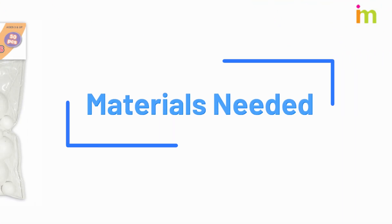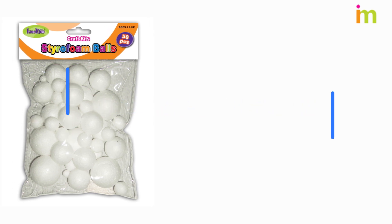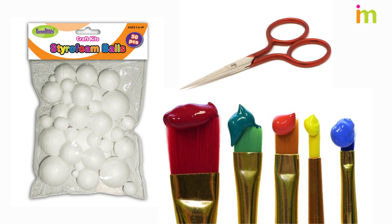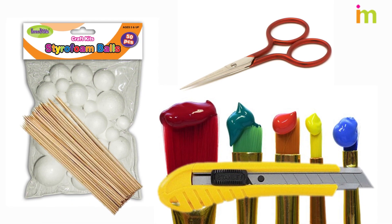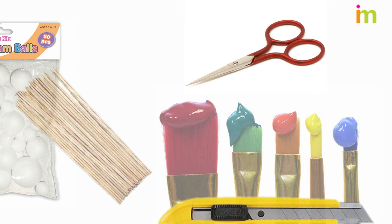Collect the materials needed to construct the planets. It is best to have everything laid out in front of you as you are doing this project. You will need styrofoam balls. Get a pair of scissors and a serrated or exacto knife. Get at least eight wood skewers — these can be the kind you use for kebabs.